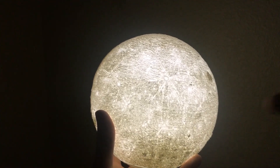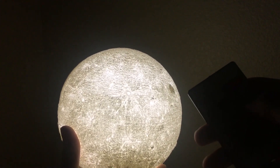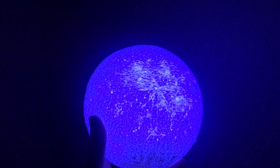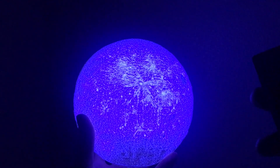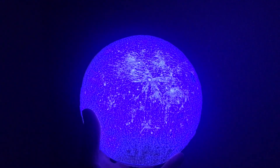I also put an LED light inside of there too, and it came with this remote. I can actually change the colors of it as well. So there's blue — it might be showing up as purple on the camera.